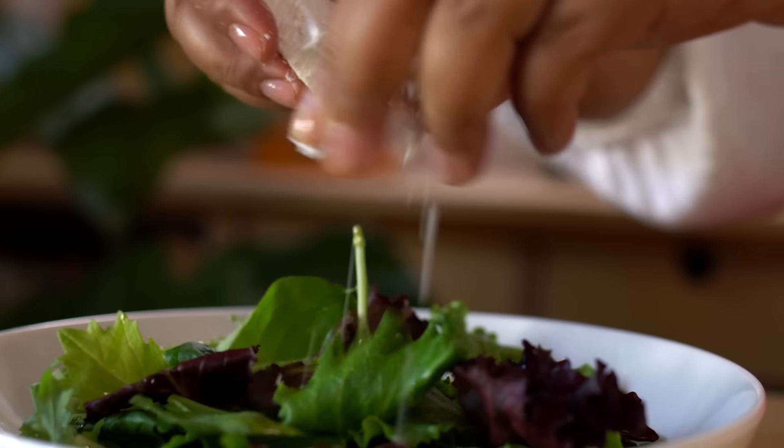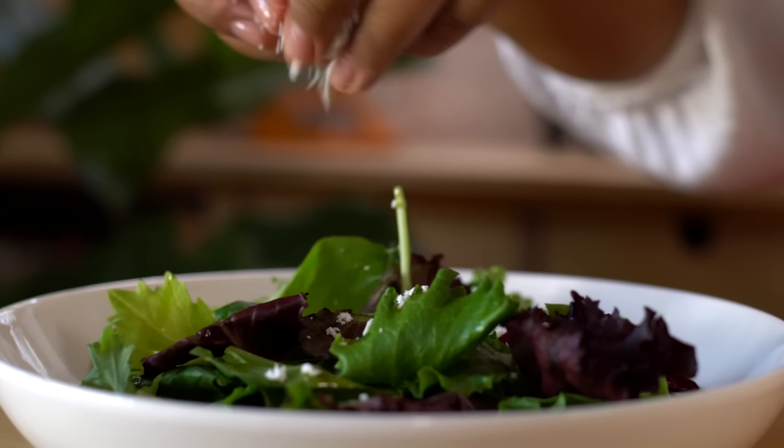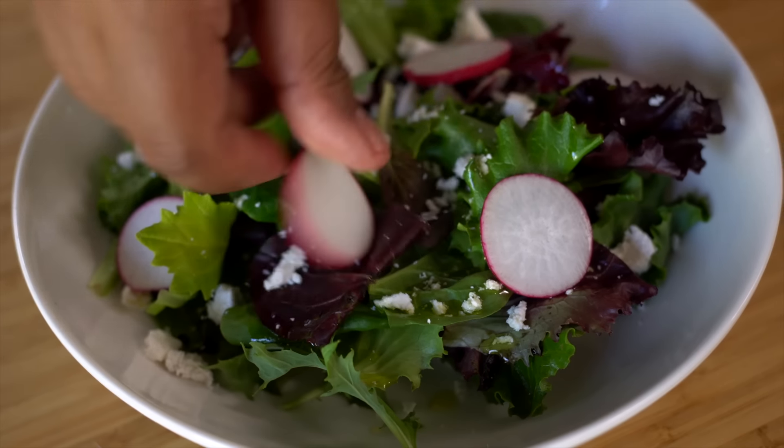It's also great in salads. I like it with some mixed greens, cheese like ricotta salata, and radishes.